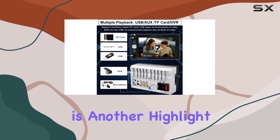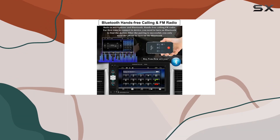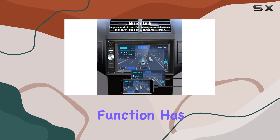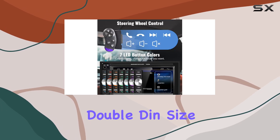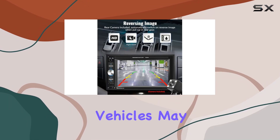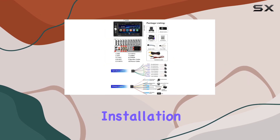Parking assistance is another highlight, with support for backup camera input and automatic parking mode activation. If you're looking to record your drives, the DVR function has you covered. Installation is straightforward with a universal double din size that fits most car dashboards, though some vehicles may require additional dash kits or wire harnesses for a seamless installation process.